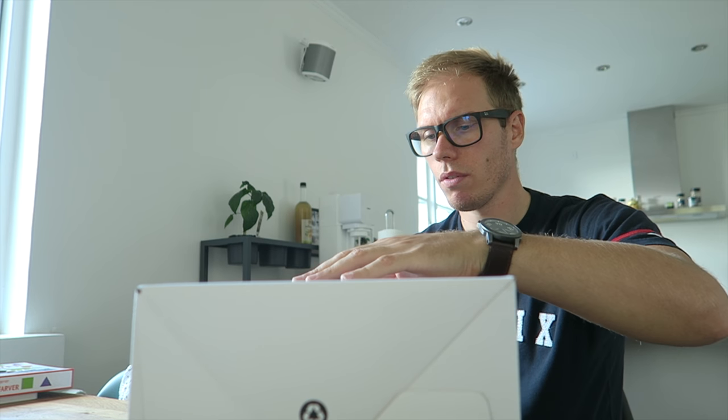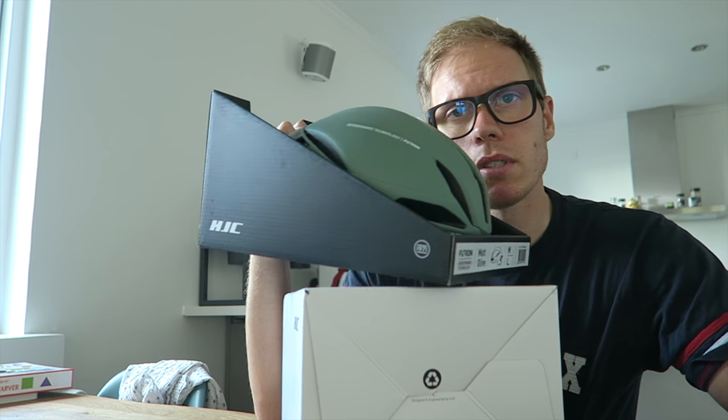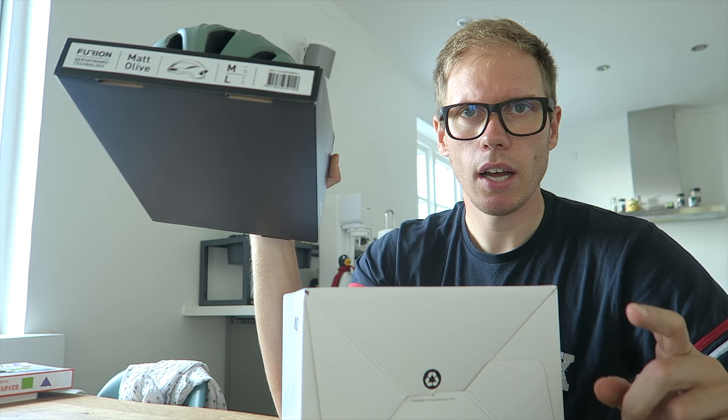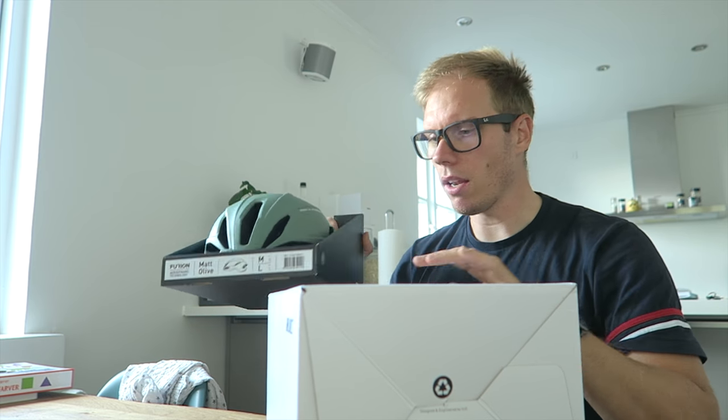First thing — this is the HJC Furion helmet, the replacement for the one I crashed less than a week ago. There you have it — basically the exact same helmet that I crashed. I really like this helmet; I recommend watching my 3-minute review of it. It's my favorite helmet and I love this color — I haven't grown tired of it. So I bought the exact same model. Pretty easy decision.